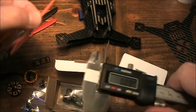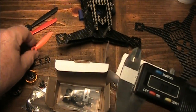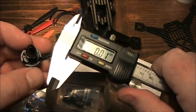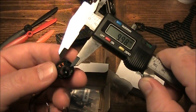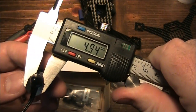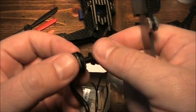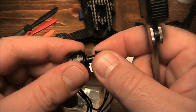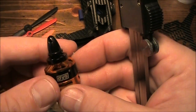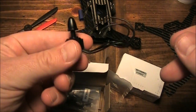A lot of propellers you buy today come with a 5-millimeter hole in the middle. This one measures out at 5 millimeters, and the motor shaft also comes out at 5 millimeters, so no prop adapters are necessary for this motor. More and more motor companies like DYS and Sunny Sky are changing their shafts to 5 millimeters so you don't have to use prop adapters anymore. The older DYS models have a 4-millimeter shaft, so you do have to use the prop adapter with those — but not these.